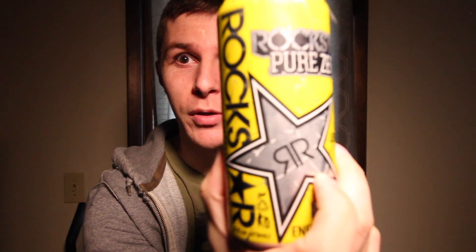What's up YouTube? It's Jeff. I'm back in for another energy drink review. This week we got the Rockstar Pure Zero Lemonade.